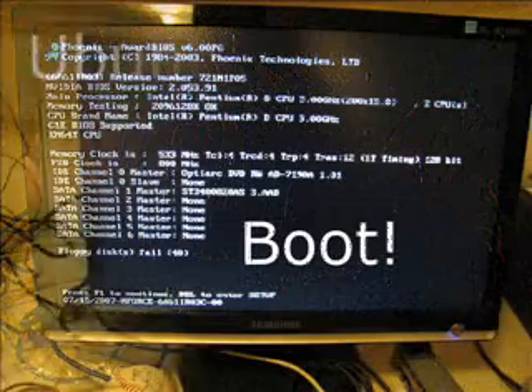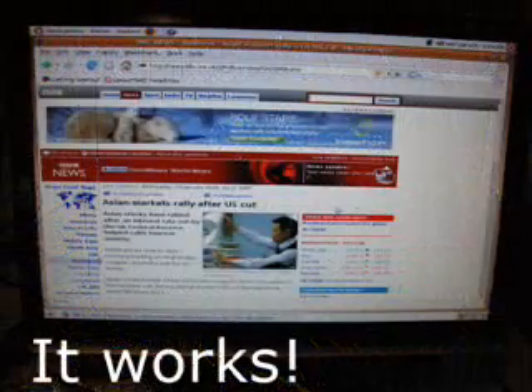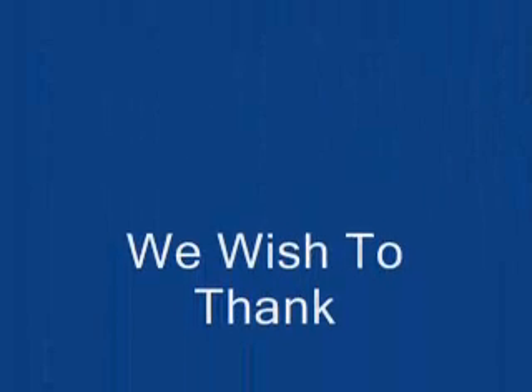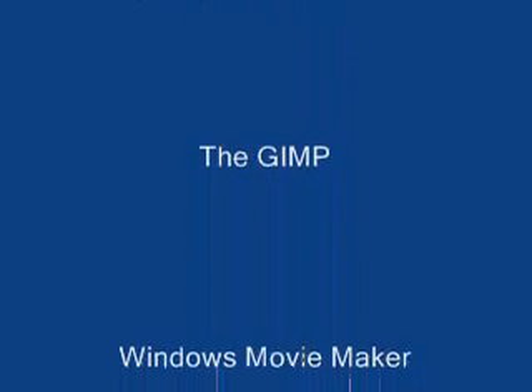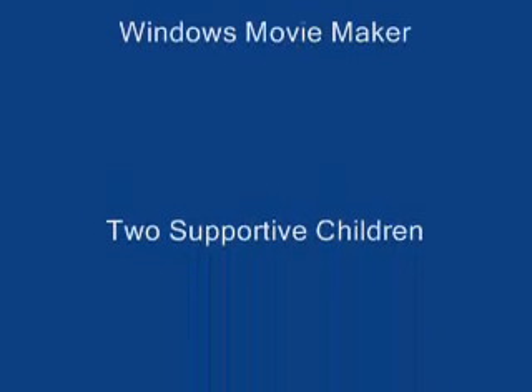Let's try a boot. We used an Ubuntu Live CD at this point rather than installing Windows, because it was late at night and we didn't want to get involved in the installation. To create this video we used a Canon S60, the GIMP image manipulation program, and Windows Movie Maker. The kids were really helpful.